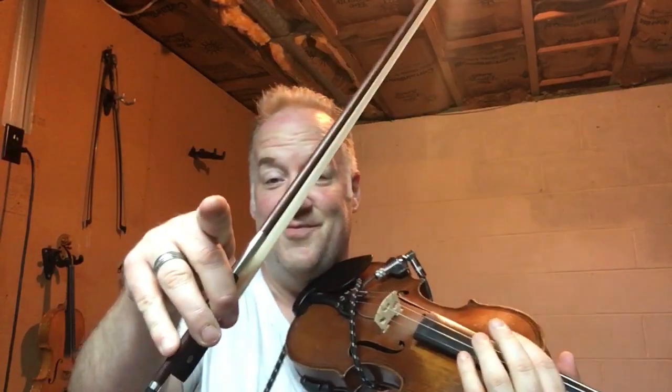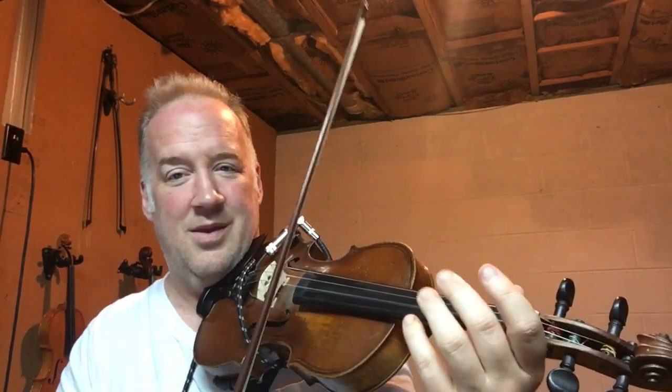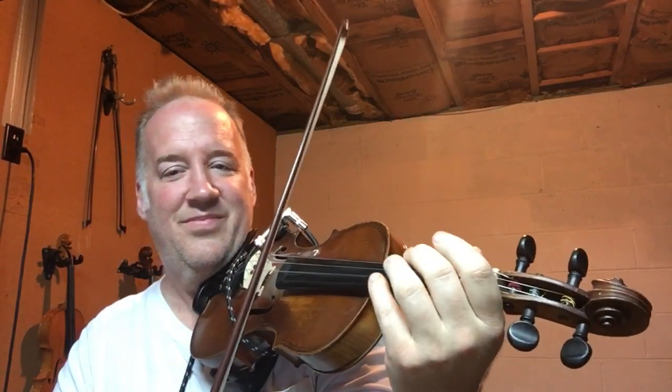So, repeat after me. Again. On the A. Now, echo me on these, but it doesn't have to be exact — you'll see what I mean. Are you ready?